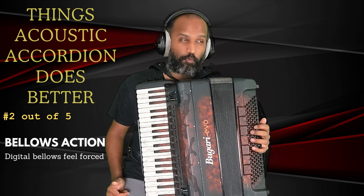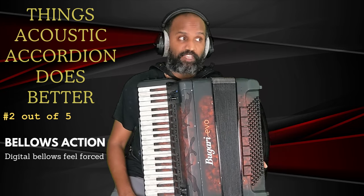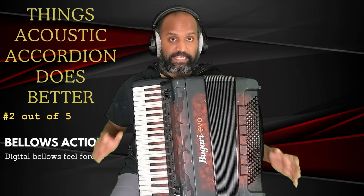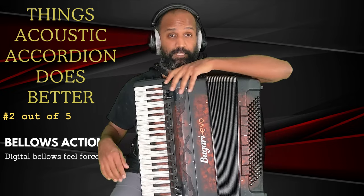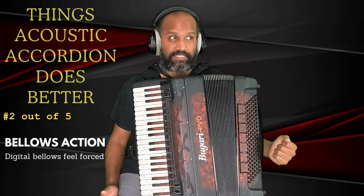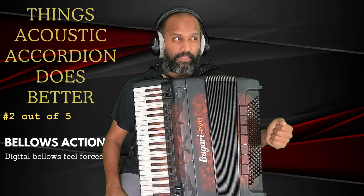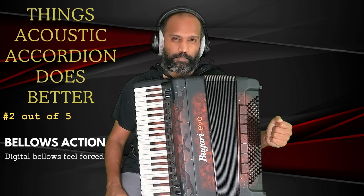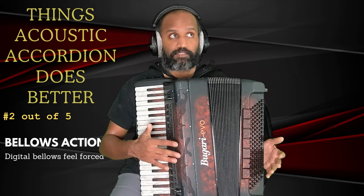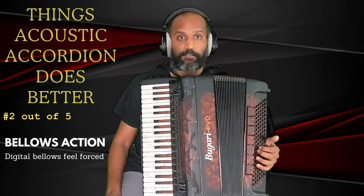If you're expecting the bellows to feel exactly like an acoustic accordion, you will be disappointed. But why should it? As long as it's able to provide good control over your dynamics, and I do feel it does a fantastic job of that. The bellows on a digital and acoustic accordion feel completely different. I prefer the way the bellows play on the acoustic accordion because I feel the airflow enhances connection with the notes, whereas the pressure sensor is a little bit different. But I think it's trivial and up to personal preference.